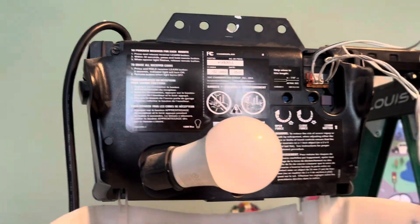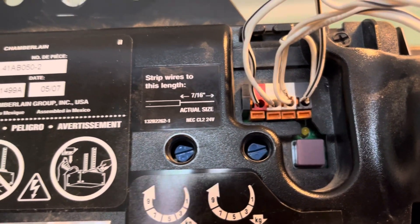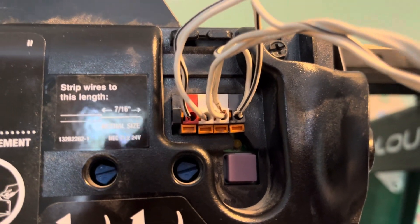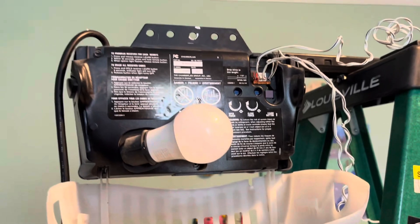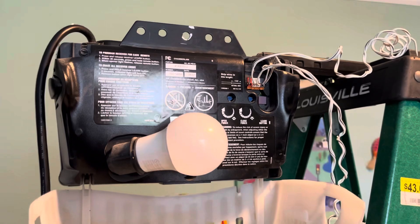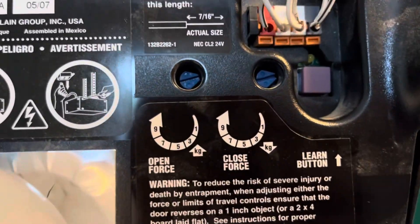If we open this up here, we can look at some of the inside stuff. There is all your wiring. Your two wall button wires go in the red and the left white terminal. And then your set of sensor wires go in the gray terminal and the right white terminal. There's your learn button. To program remotes, you just push that button and then push whatever remote button you want it to work with, and then it will sync up if it is a 315 MHz remote — that's what this takes.